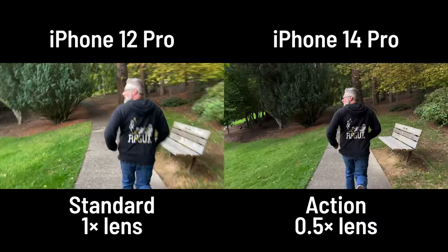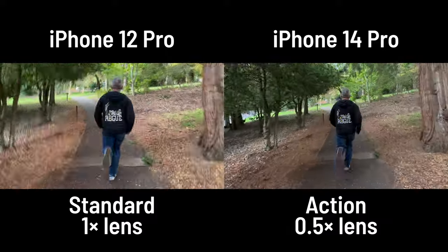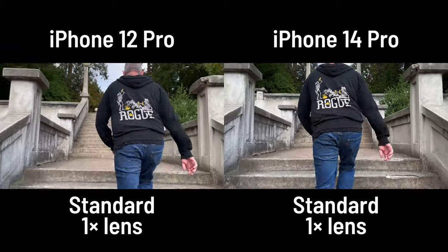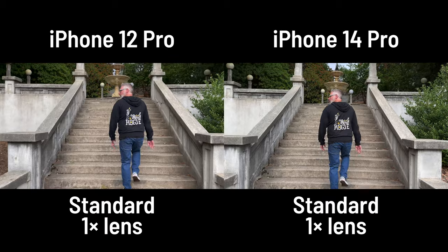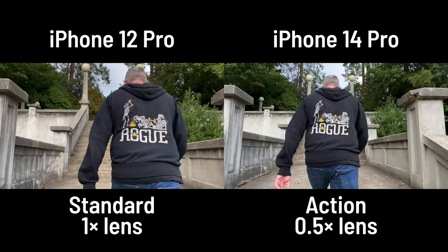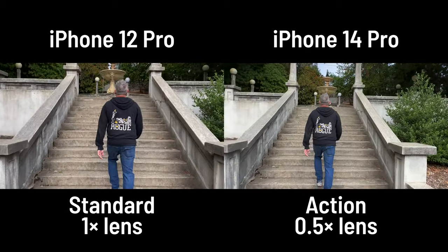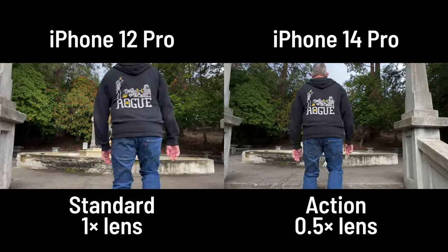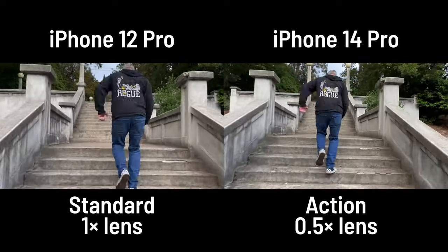Running with action mode on delivers a truly gimbal-like experience — it's kind of ridiculous. Lower resolution and noisier, but incredibly smooth. For the stairs test, walking up with action mode off already looks considerably smoother on the 14 Pro; with action mode on it's smoother still. Better lighting here means less shadow noise, showing just how much light matters in action mode.